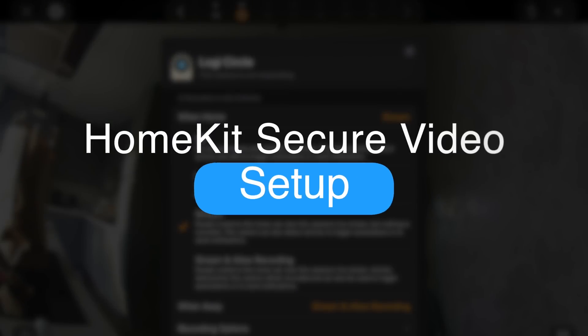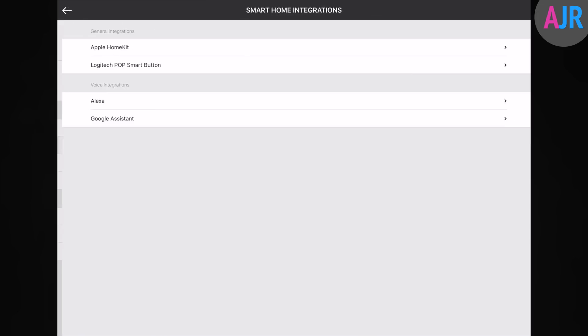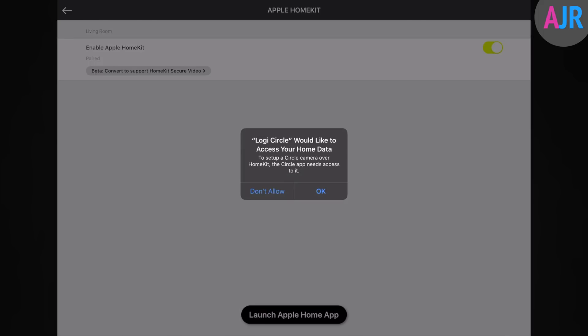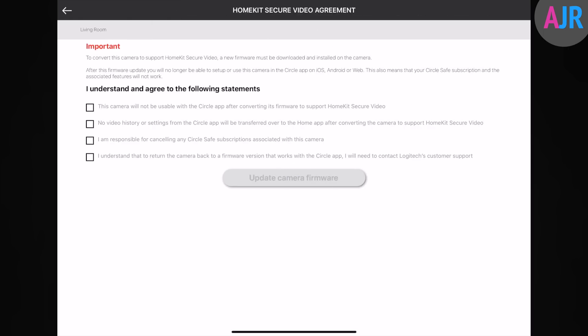To get set up, open the Circle 2 app — make sure you have the latest version from the App Store. Navigate to the settings menu, then down into smartphone integrations and select HomeKit. If all the prerequisites are met, you'll have the option to upgrade to the latest beta firmware. Clicking it will present a warning screen with a lot of caveats. It's really important you read this before continuing. The Circle 2 will then run through the setup process to get connected to HomeKit Secure Video.